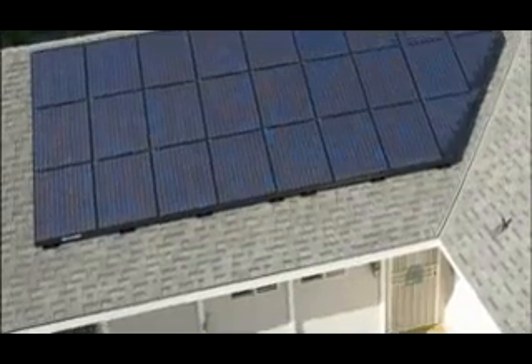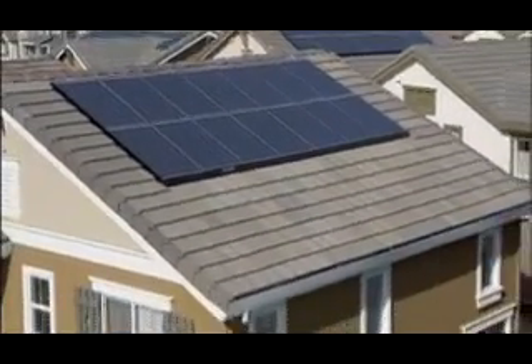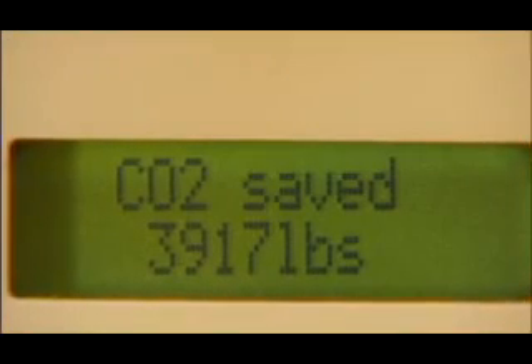SHARP has been in the solar industry since the very beginning. Today, SHARP powers more homes than any other manufacturer in the world. The OnEnergy system is a residential roof-mounted solar electric system designed to provide clean electricity and lower your monthly bills.